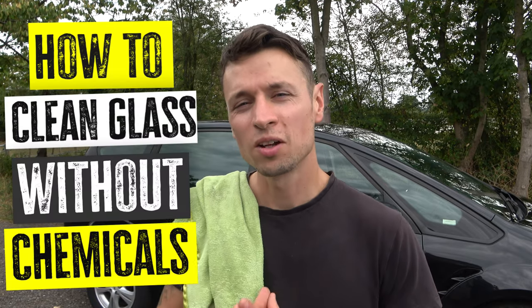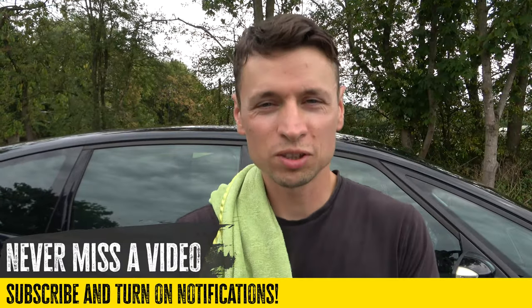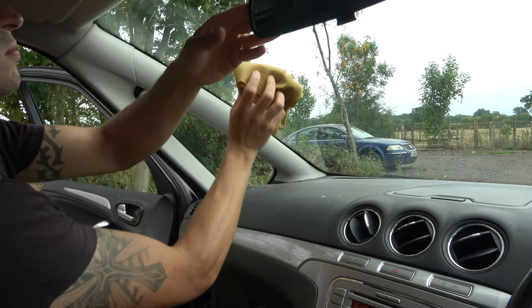Hello everybody and welcome to the Epic Car Show. Today I'm going to be showing you exactly how to clean glass without any chemicals. So many people have been asking me to do this video, so I've just got to get it done. I want to show you a method I've been using for the last 15 years — I guarantee it will work. Let's take a look at what you're going to need.